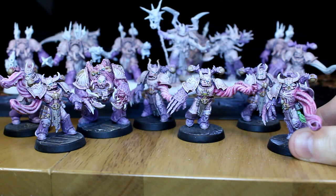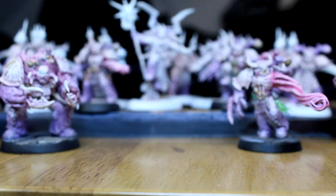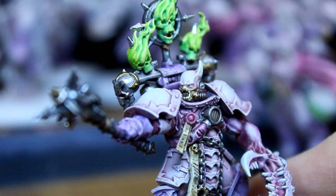With my Chaos Army growing in size, I realized that before I could have a proper battle I'd need to find myself a HQ choice. Games Workshop offers a good range of models that are basically ready to paint out of the box. But in keeping with my current theme of an entirely customized force, I scavenged through my bits boxes and stacks of sprues and came up with this. I'm Dave from Warpsong Games and in today's conversion I'm going to show you how to convert a custom dark apostle.